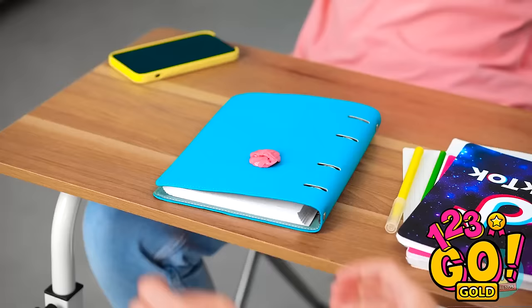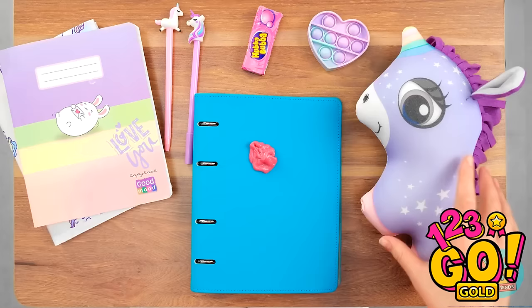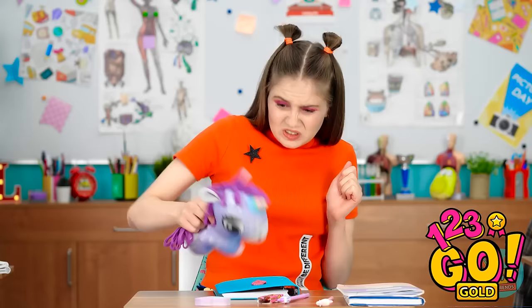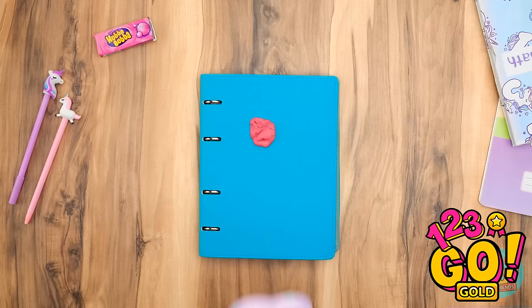Whoops! Chew gum makes me queasy. I'll take it out of your way! How do I get it off this thing? Bad idea. My pop-it! It's perfect! Just gotta do a couple things first.